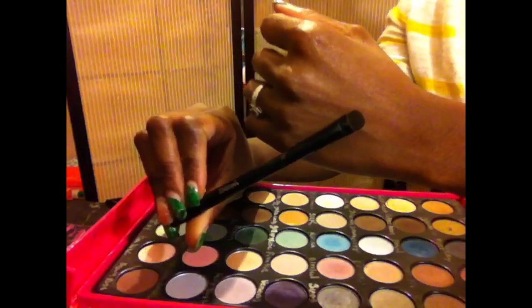Now I'm going to use this dark brown color on my lower lash line about three-fourths of the way in.